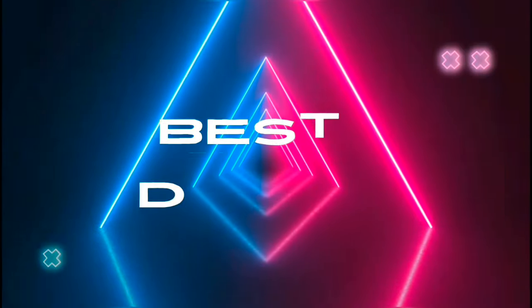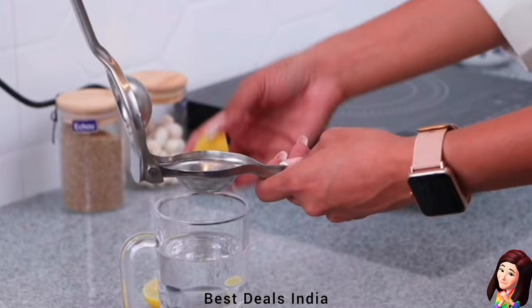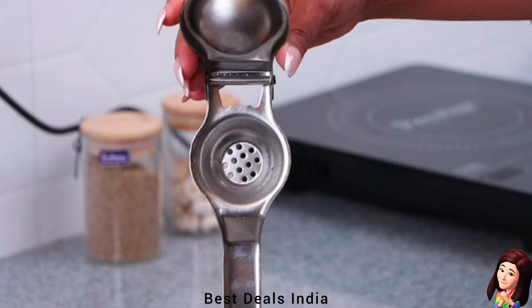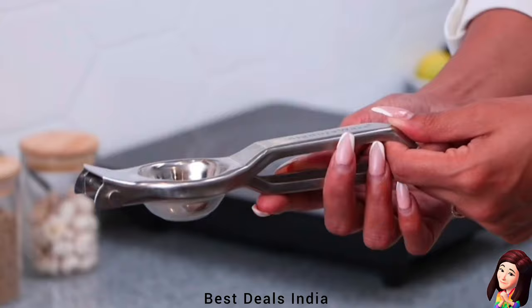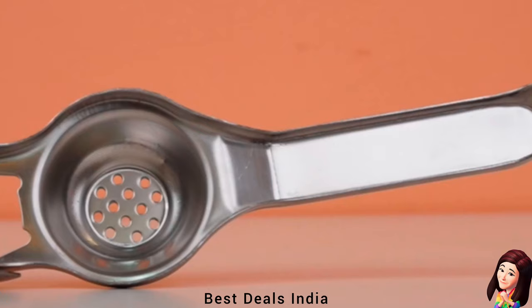Best Deals. 1. Lemon Squeezer: Made from durable stainless steel, this tool is resistant to rust and corrosion, ensuring its longevity and durability. Product link is given in the first link.